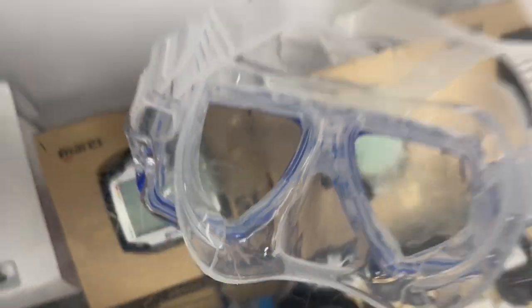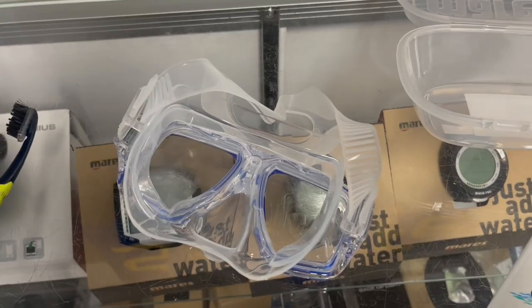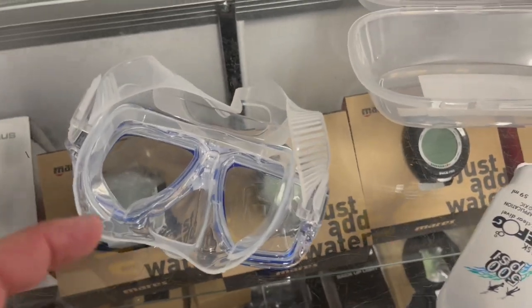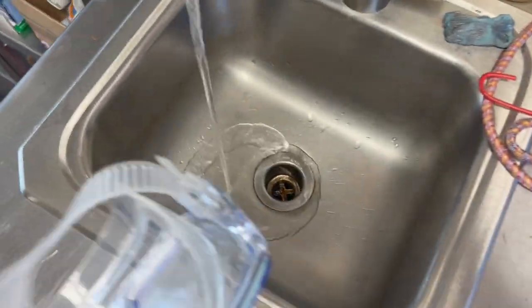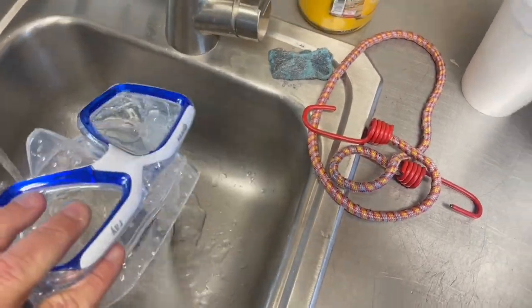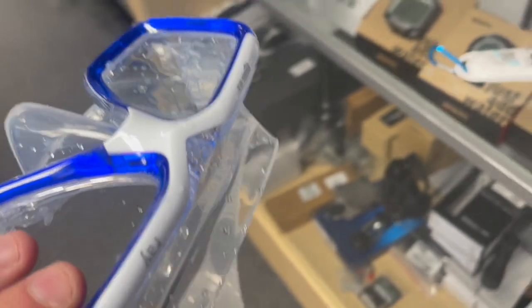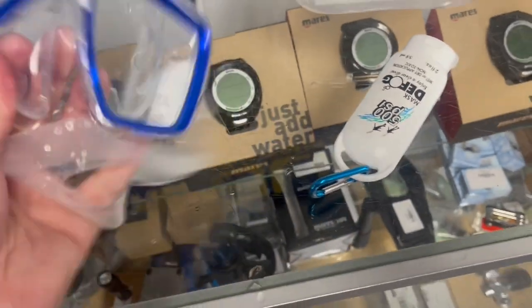That's all it takes — just that little film. You want to get into the nooks and crannies, but leave it. Don't wash it out. Let it do its job. You can take the time to put your gear together and do your pre-dive safety checks. Then, just prior to jumping in the water, you're going to quickly rinse it out. You can do this in a rinse bucket on the boat. Put about that much water in it, swirl it around, and you're done. You might see a little tiny film remaining in there — that's perfectly okay, because that film is going to protect your mask from the oils coming off the skin on your face.